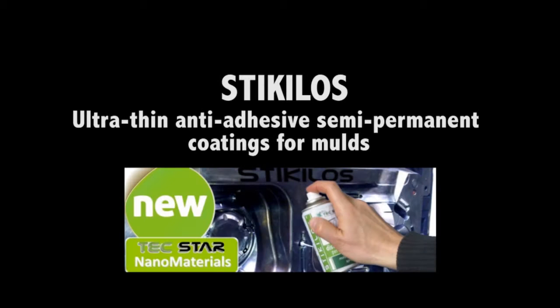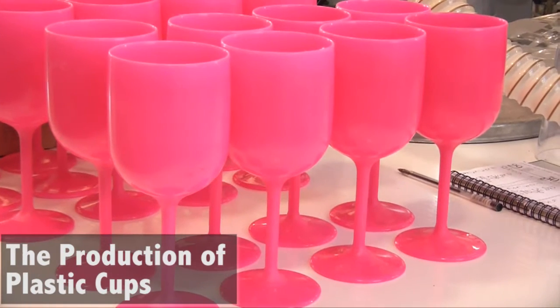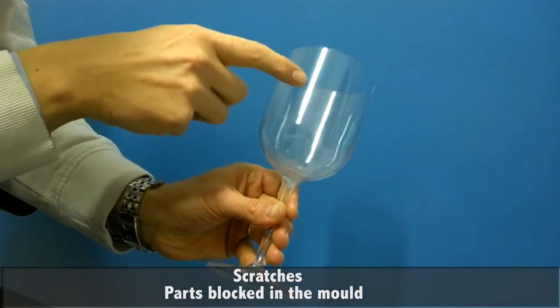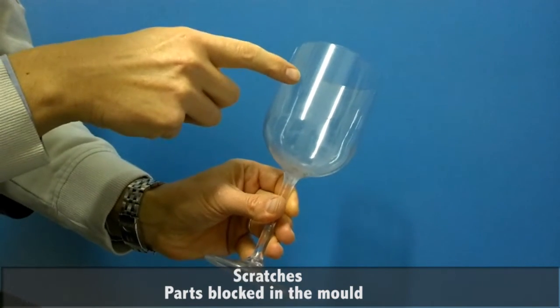Today we're going to talk about Sticulus, the semi-permanent mold releaser from Textar. In particular, we will see its application on the production of plastic cups. A plastic cup is a design object and there are problems like scratches due to the extraction sliding between the surface of the cup and the surface of the mold.